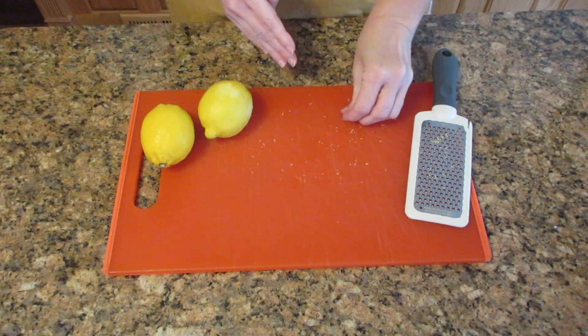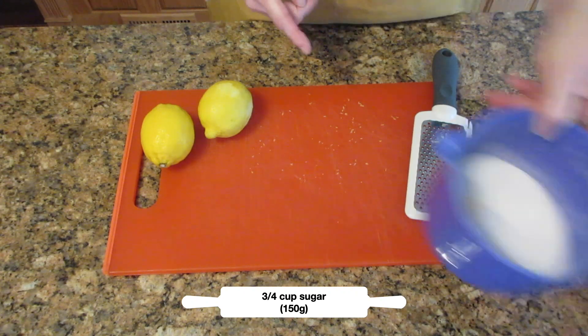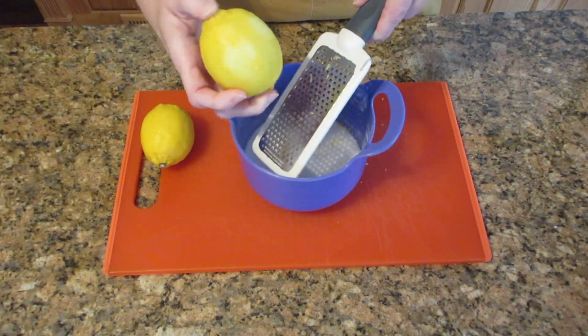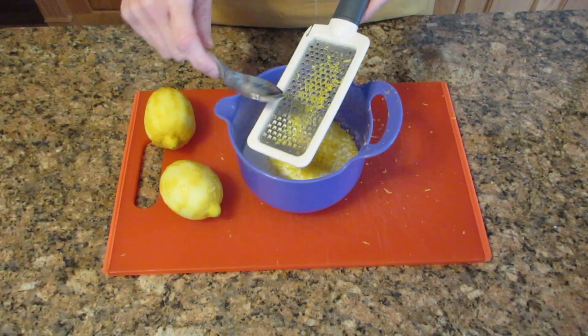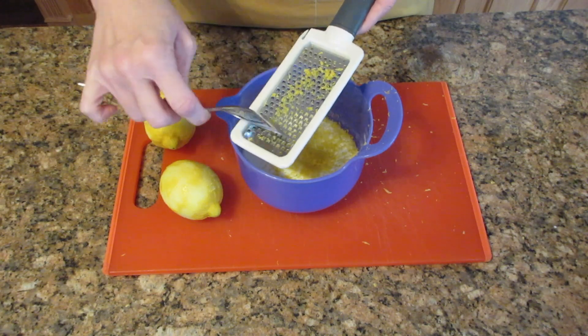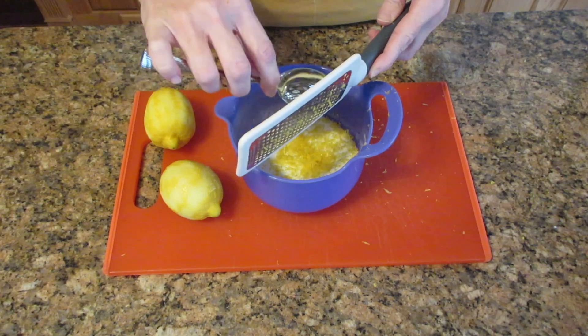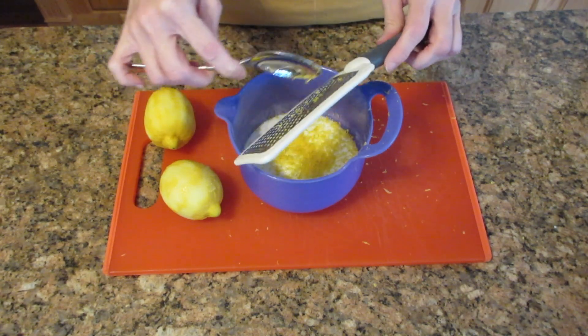That's three quarters of a cup of sugar, or 150 grams. Lemon bars are supposed to be tart, but if you don't like them that tart, you can add another quarter cup, or 50 grams. When you are finished zesting, use the back of a spoon to get the lemon zest off of the grater. Do not use your fingers — you will grate yourself. I've done it myself today and it hurts. Trust me.